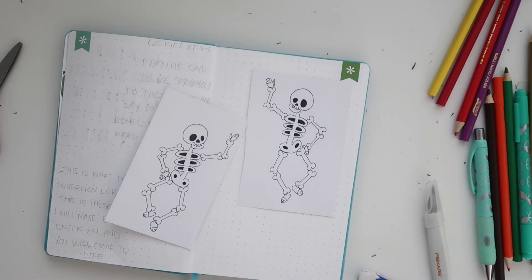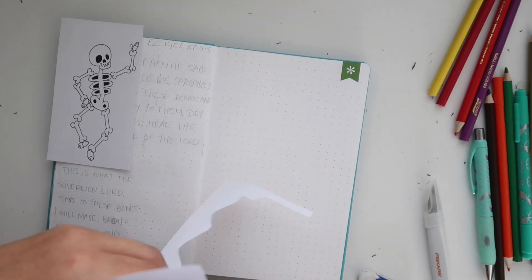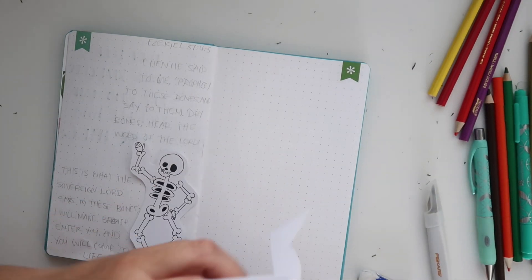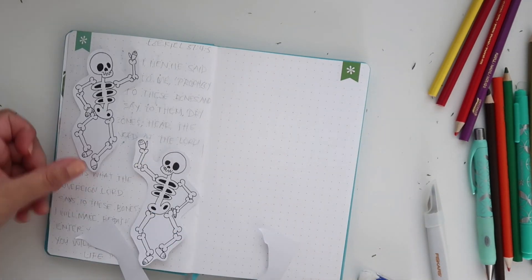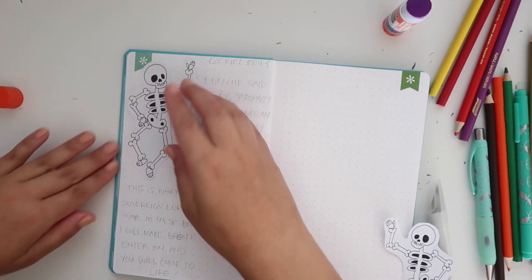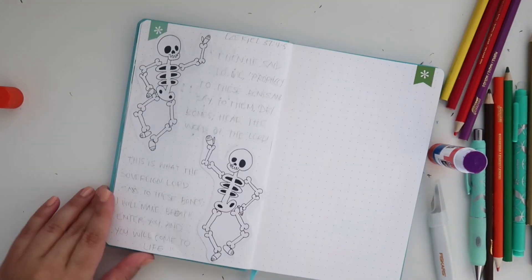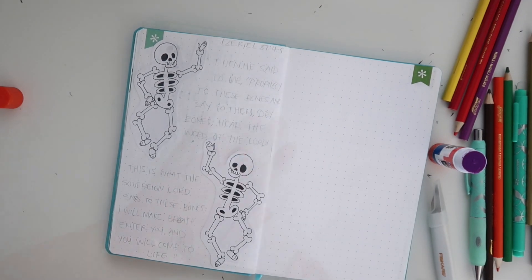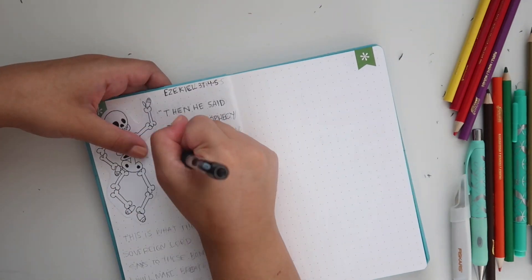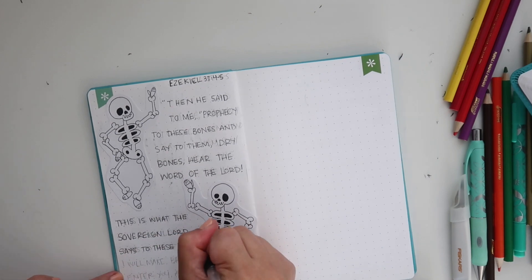If you don't know how to draw skeletons, you can look on Google and just trace it out, or cut out pictures from a magazine. I'm keeping the lettering very simple too. Ezekiel chapter 37 verses 4 and 5 says, 'Then he said to me, prophesy to these bones and say to them, dry bones, hear the word of the Lord. This is what the sovereign Lord says to these bones: I will make breath enter you and you will come to life.'